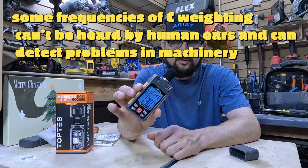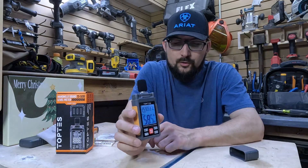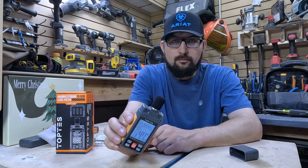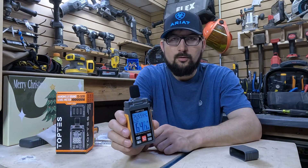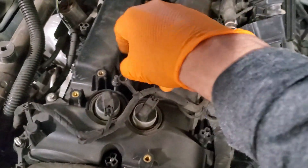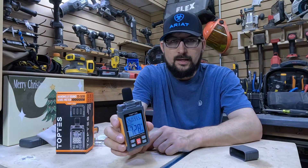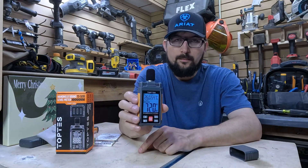This can be particularly useful if you're trying to noise-proof or soundproof a certain area of your home, if you're trying to set up a studio or a baby room, checking how noisy a generator is, or if you work for a municipality that requires certain decibel levels not to be exceeded. How noisy is my neighbor and can I report them? There's a range of reasons why you might need a sound meter.